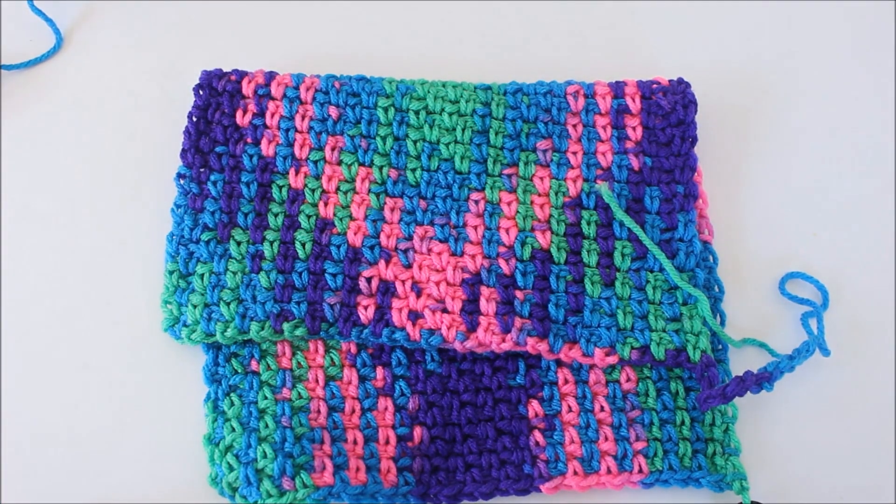I've completed ten rows now and you can see the colors are shifting — the greens are shifting in and the pinks and purples are shifting out. On the bigger piece you can see the purples and pinks shifting out and the greens shifting in. Once they've fully shifted in, they will shift back out, and that's what creates the argyle effect.